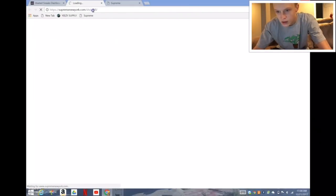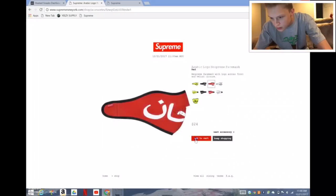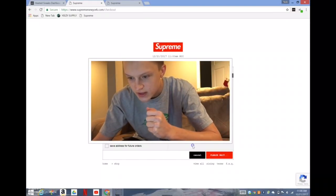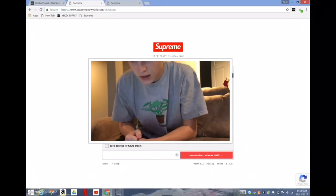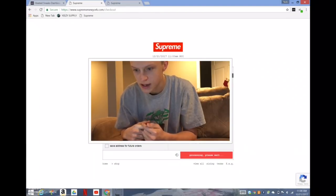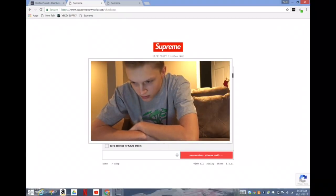Okay, start now. Let's go, pressing submit. It says processing. Come on, we got it. Don't give me that loop.